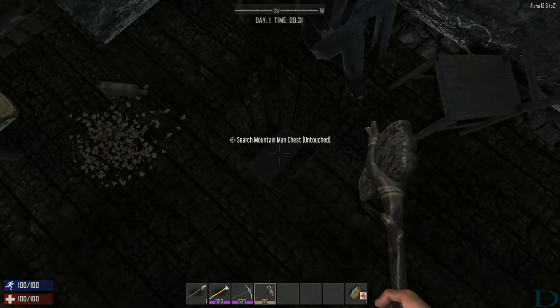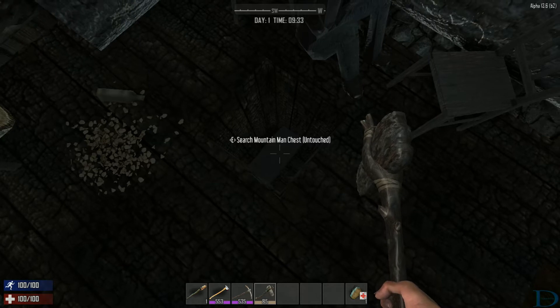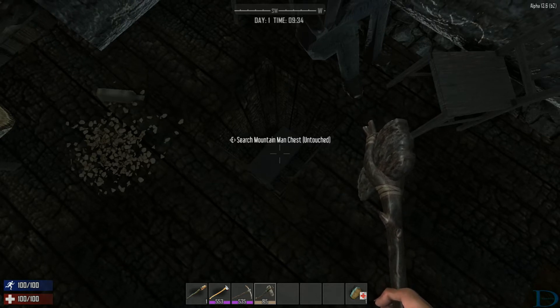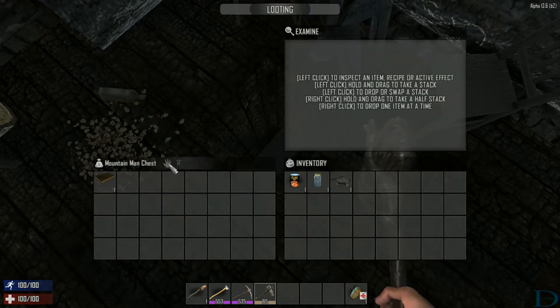I'll open up this chest and see what's inside — we'll see if the fix works. If it didn't, I have mud on my face. Here we go. It says 'untouched.' Open it up, and there it is.